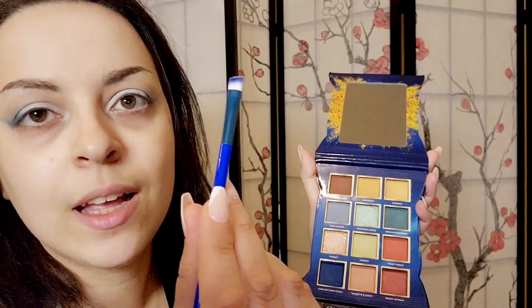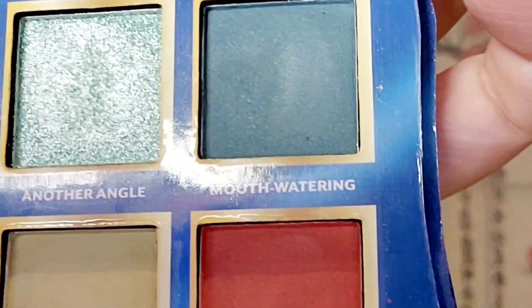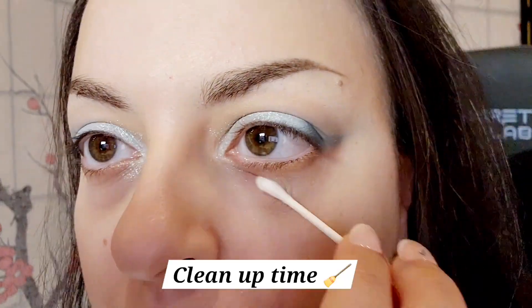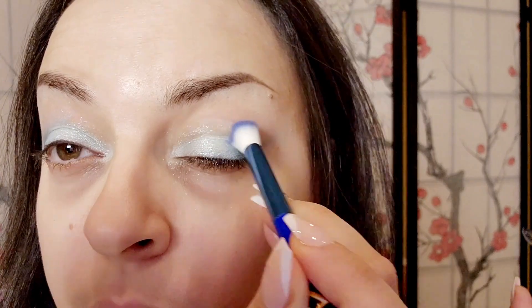I will be going in with my eyeliner brush. I'm going to use another angle as my center color. I'm going to go back into Cool Ranch just to fix up some of the crease here.